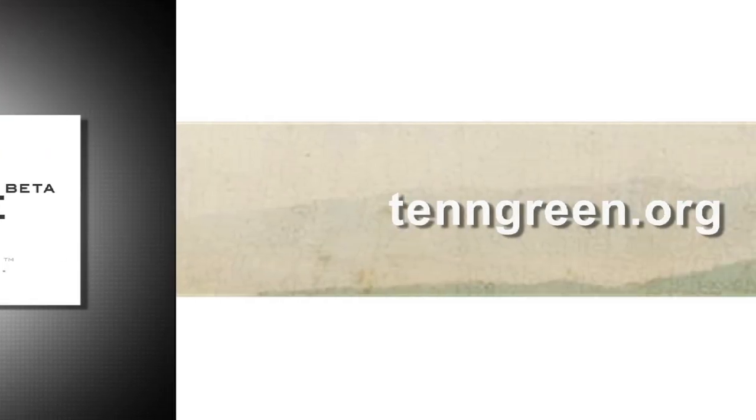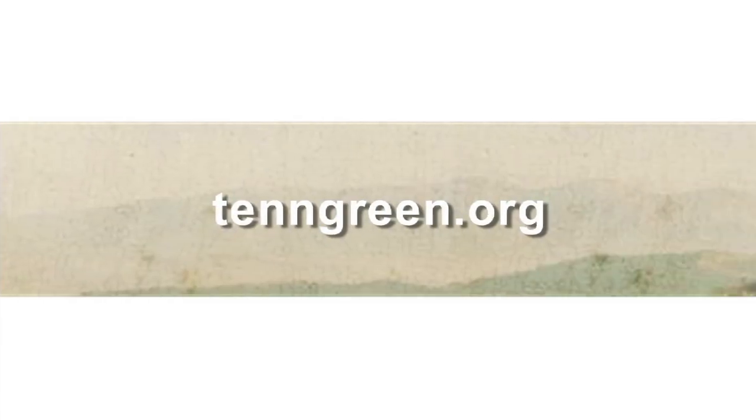Number Garage supports 10green.org — protecting, preserving, and supporting parks, greenways, and open space in Tennessee.